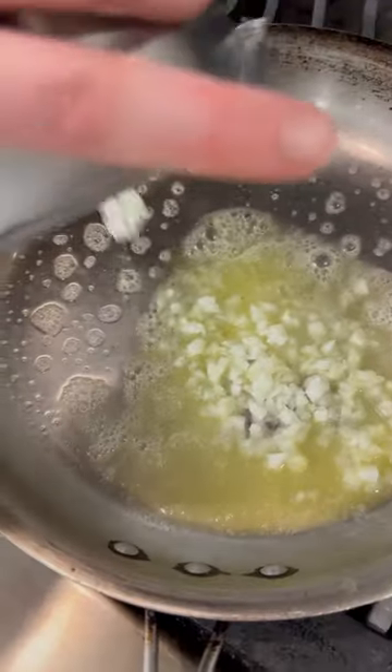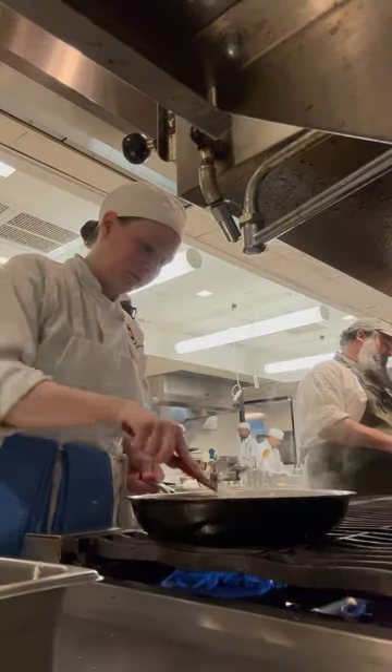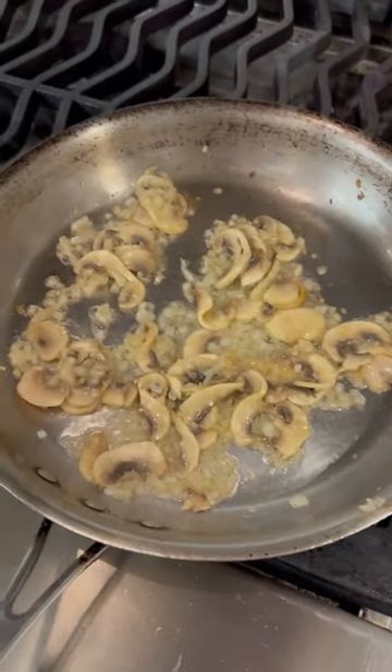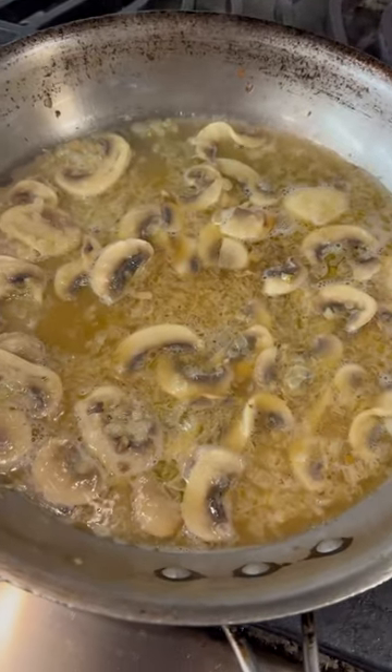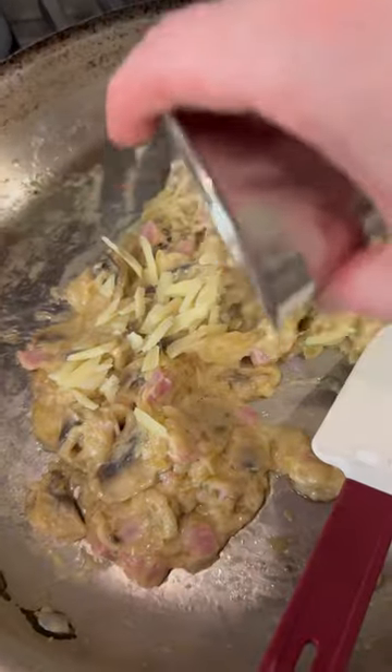Next, I worked on the filling. First, I added in my onions, then my mushrooms, salt, and lemon juice. I let those cook until almost all the liquid had evaporated. Then I added the beer, let it reduce, and followed it with cream. To finish, I added my cornstarch slurry, cheese, and pepper.